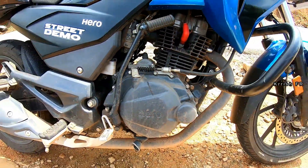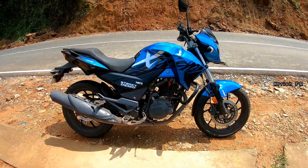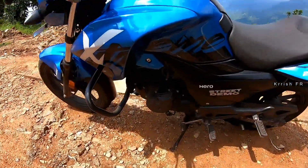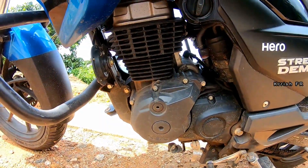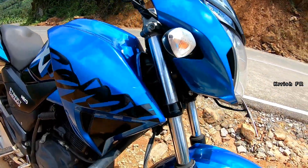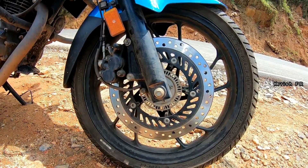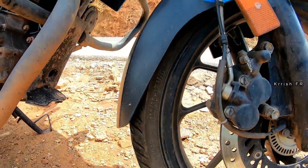Under the hood, it got a 200cc, 2-valve, 4-stroke, single-cylinder, air-cooled, carburettor engine paired with a 5-speed gearbox. The engine produces 18.4 PS at 8000 rpm and 17.1 Newton metres at 6500 rpm. The front got a telescopic suspension and stops with a single disc with single-channel ABS, and it got 100/80 17-inch tires on alloy wheels.